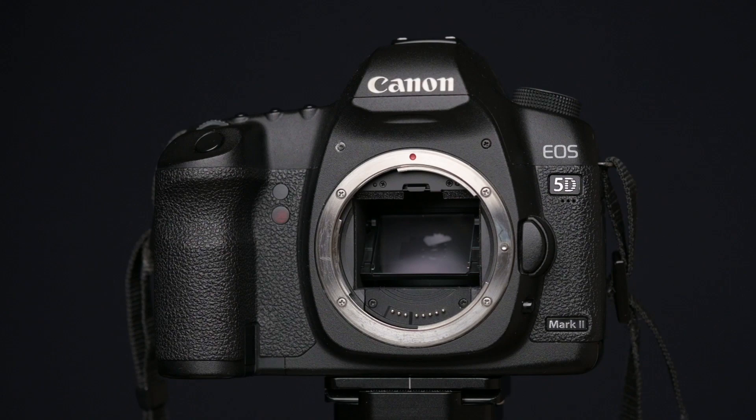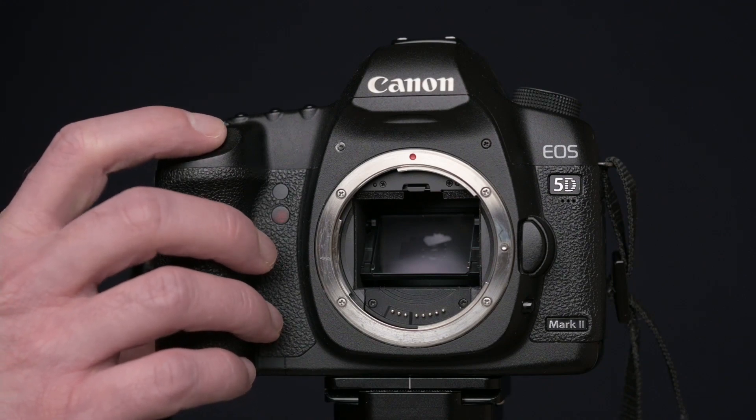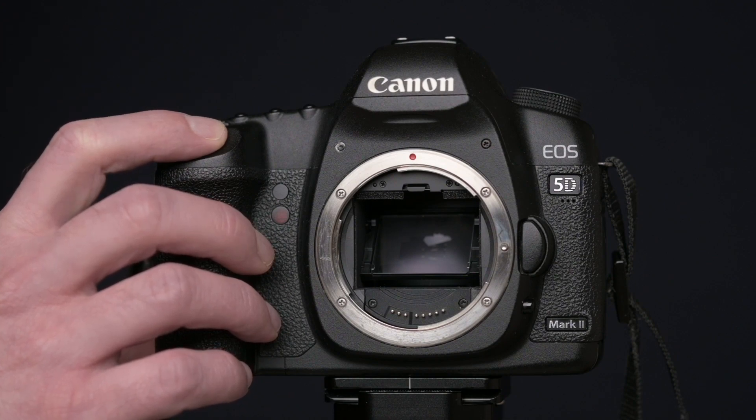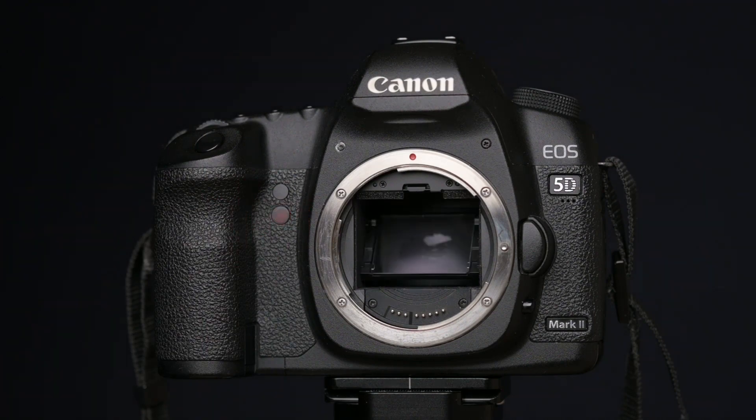The feature I'm talking about is on the Canon 5D Mark II — you can engage the self-timer mode together with the mirror lock-up mode. So that means that when you press the shutter, the mirror will flip up, then the camera will count to two seconds and then it will trip the shutter.